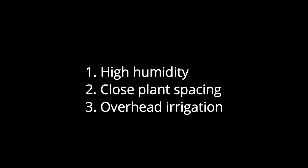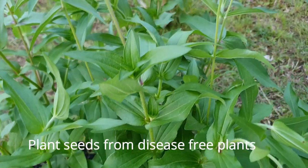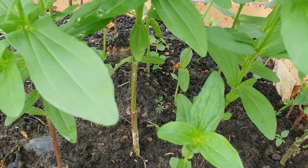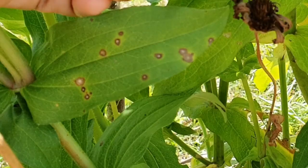To prevent this, plant seeds from a disease-free plant. Plant them at least 6 inches apart to promote good air circulation. When watering, make sure you water at the base of the plant and not over the top of the plant. Weed out infected plants and destroy them — do not add them into your compost pile.